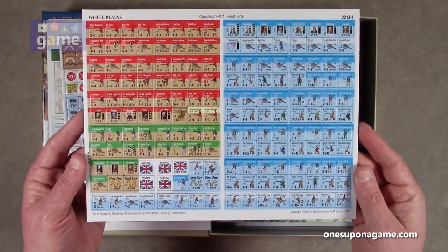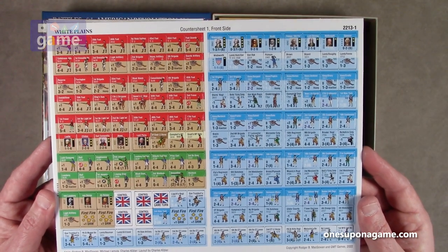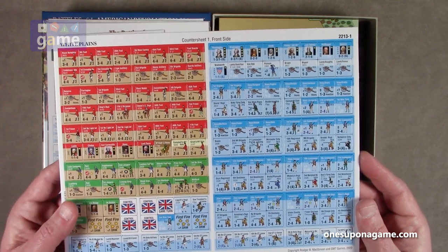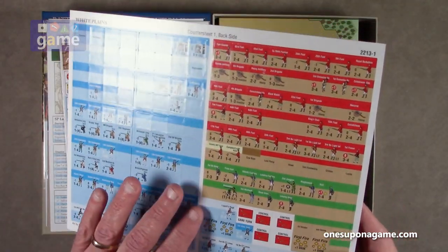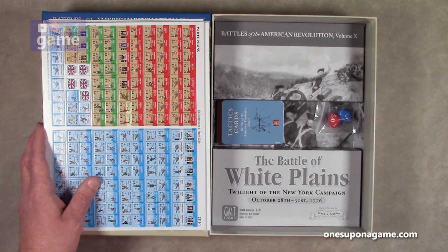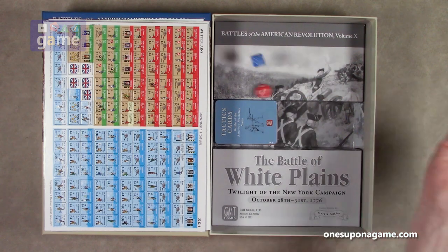Then we've got our unit markers — a couple of control and game turn markers, and then the unit markers for the Americans, British forces, and Hessians. Most of them are only single-sided, though some have a reduced side. Then we've got two dice — one red, one blue. We'll assume the blue is for the Americans and the red is for the Redcoats.